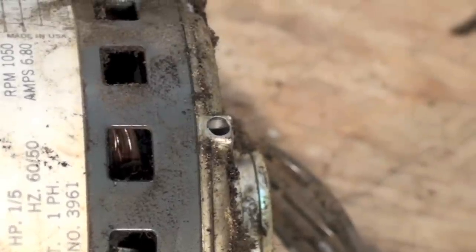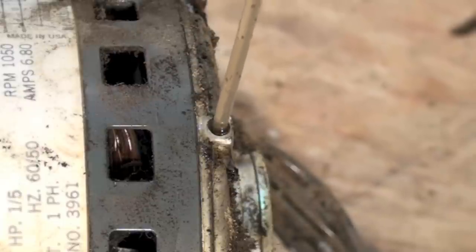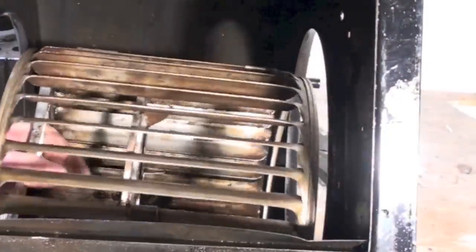I usually use these zoom spout oilers — they've got a cute little spout end on them — and I run oil into these things until it comes back up. Sometimes I'll do that twice, but I'll probably do it three or four times on this one because I know it hasn't been oiled for a long time.